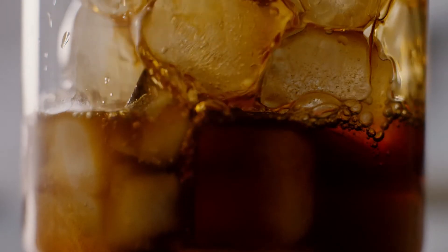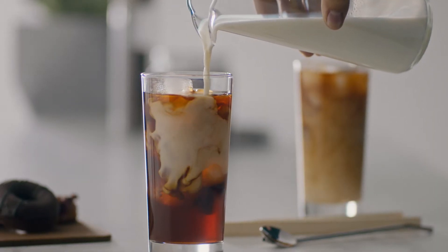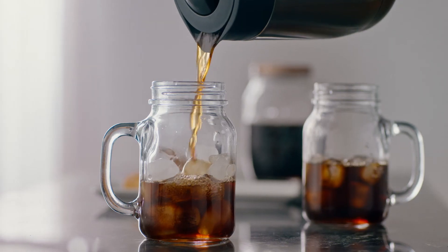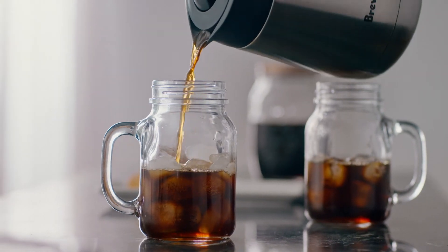Over Ice compensates for ice dilution by producing a more concentrated brew. Cold Brew delivers room temperature water and lets you dial in the desired brew time, then our unique steep and release valve automatically takes care of the rest.